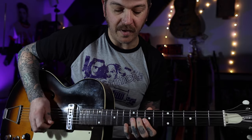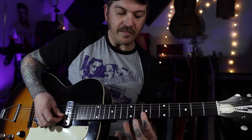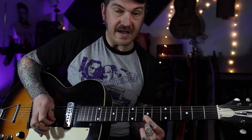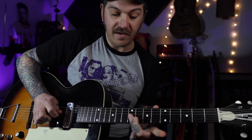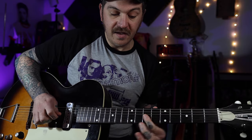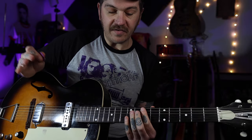One, two, three, four, five - it might be five, I don't know, the tabs will help. Then the fifth fret of the B and G, and then we've got some more double stops on the B and E strings on the seventh fret, and on the ninth fret on the B and G, and the seventh fret on the B and G. That's the first bit.